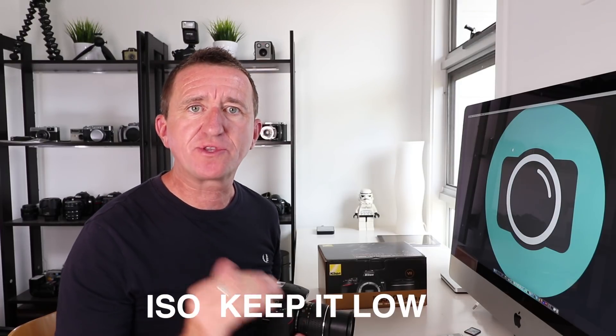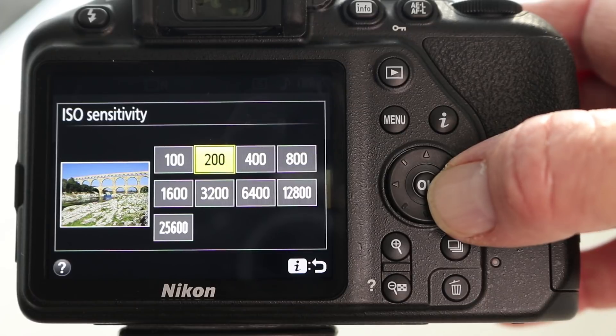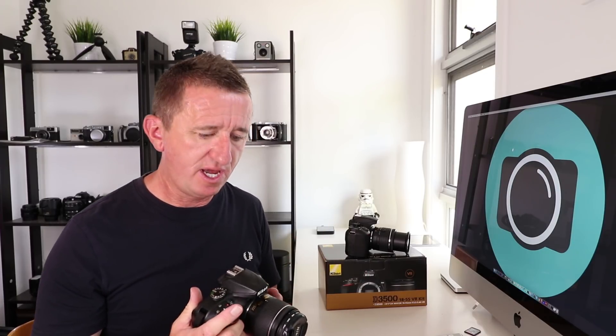A good rule of thumb: keep your ISO low — the lower the ISO, the cleaner your photo will look. To change ISO on the D3500: wake the camera, press the I button on the back, navigate to ISO, press OK, select the ISO you want, and press OK. Now, one of the things missing from the D3500 is the function button that was on the side of the D3400. That button, held down while turning the wheel, let you change ISO instantly — a much easier shortcut. Sadly, it's been removed from the D3500. It's not a deal-breaker, but it's a shame and a missing feature.